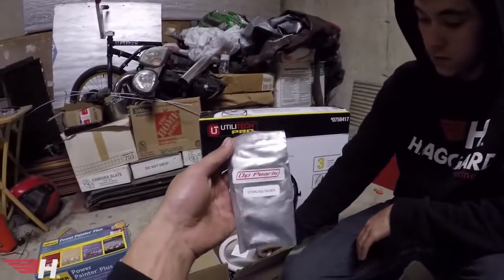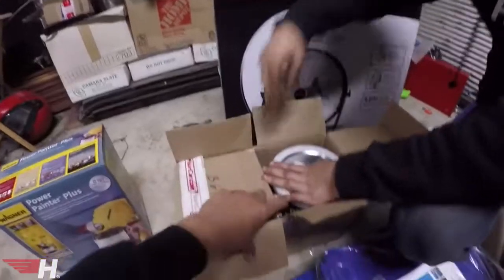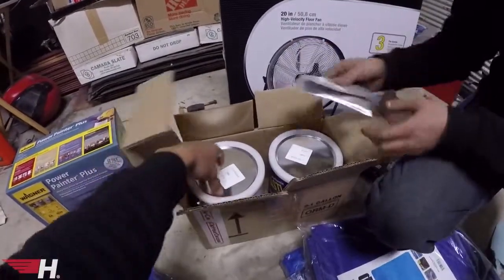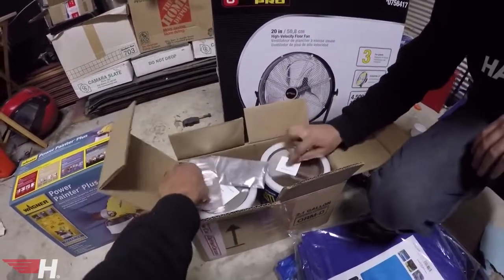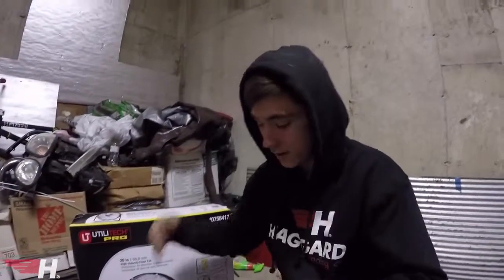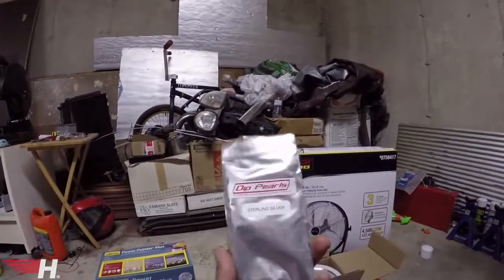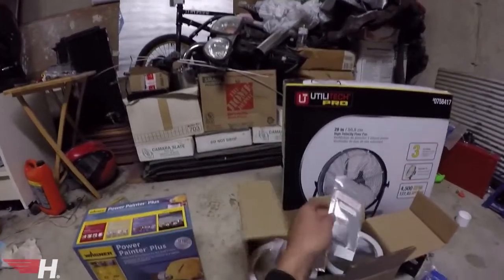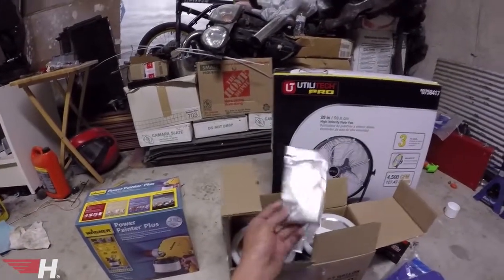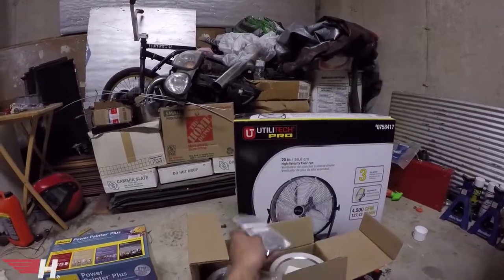We've been planning this color for a long time. We actually bought all this stuff in November, but none of the cars were ready — Cam's is the first one done. We got six gallons total. This is literally mint Plasti Dip — it's called 50s Aqua, not mint green, but it looks pretty minty, like a minty blue. This is sterling silver flake that you put in the top coat.